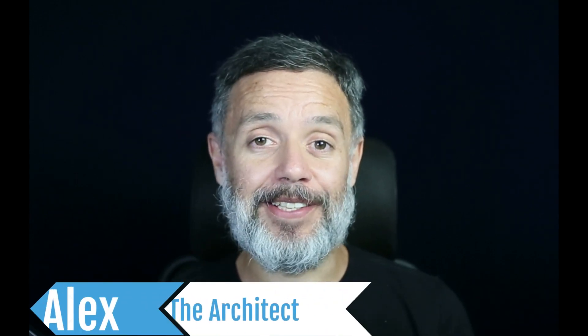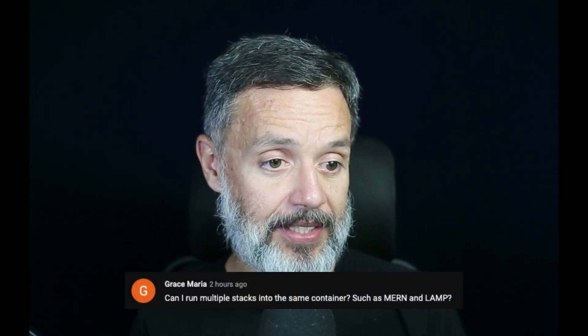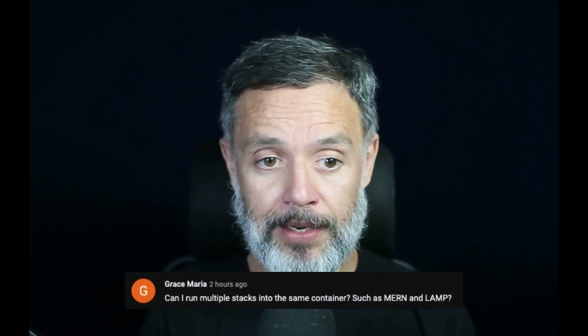Is it a good idea to run multiple stacks in the same container? Hi, I'm Alex, the architect from MacRep, and this is Talking to the Architect. Today we'll be answering Grace Maria's question. Grace asked: can I run multiple stacks in the same container, such as MERN and LAMP? Hi Grace, thank you so much for your question.